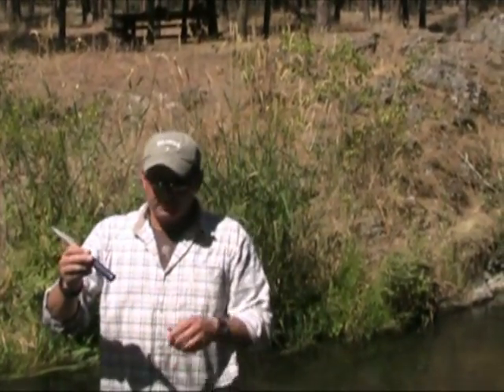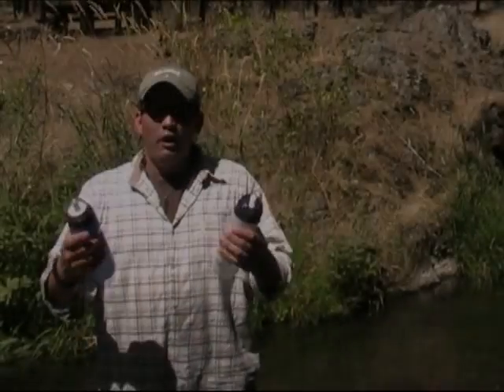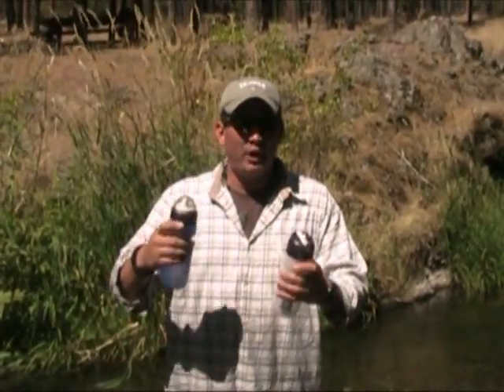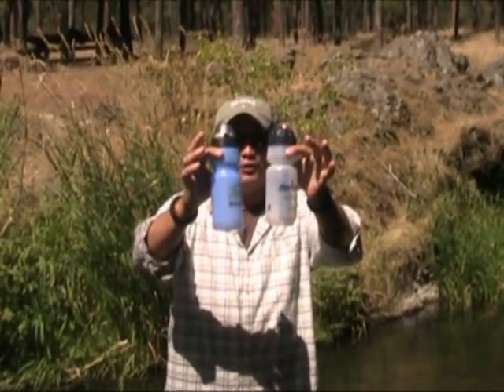Once you get all that charcoal out of there, go ahead and drink up — nice, clean, filtered water. Since we're out here hiking and you don't want to carry a big bulky pump water filter, another two I'm going to show you are just water filter bottles.